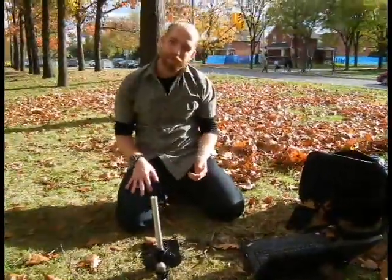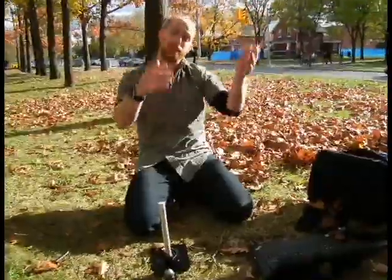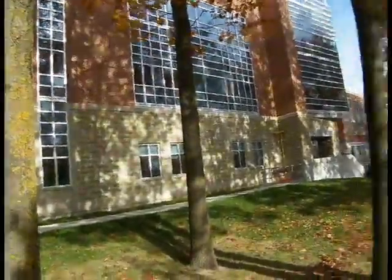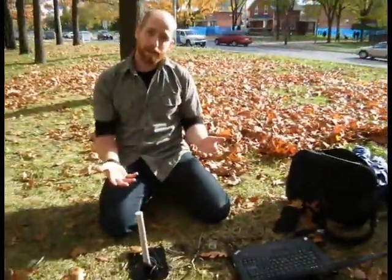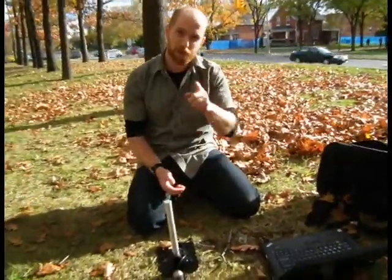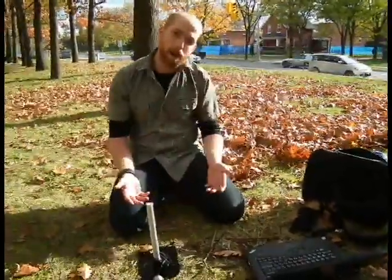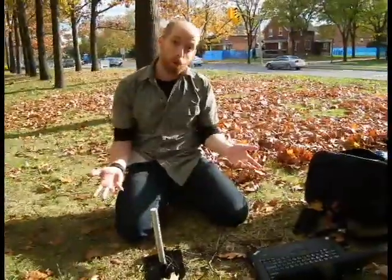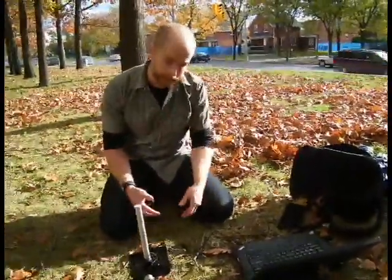We've left the bog and we're now here under the oaks in front of the science complex, right along Gordon Street, a beautiful fall day. We didn't see a lot of ants inside the bog — partially because of the closed canopy cover, and accentuated this time of year: it's cold. These ants are really thermophilic; they love heat.